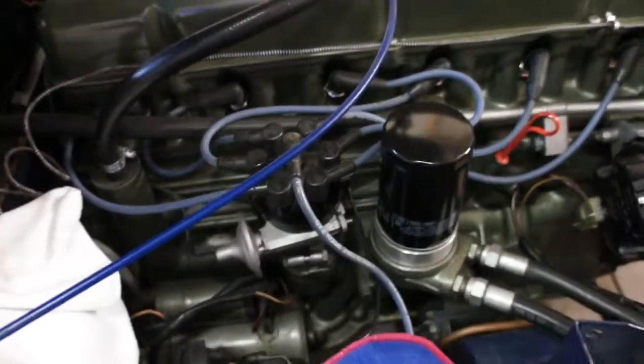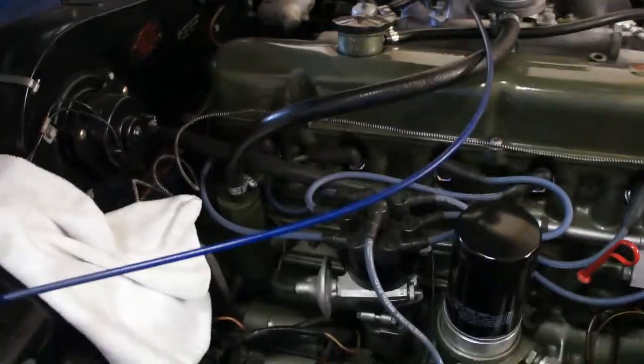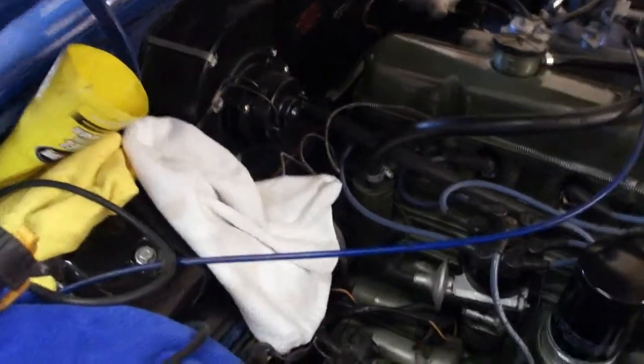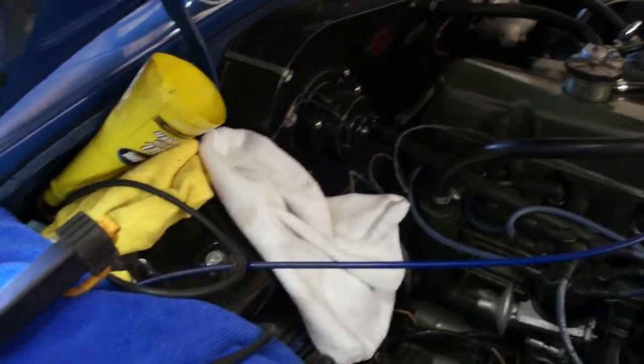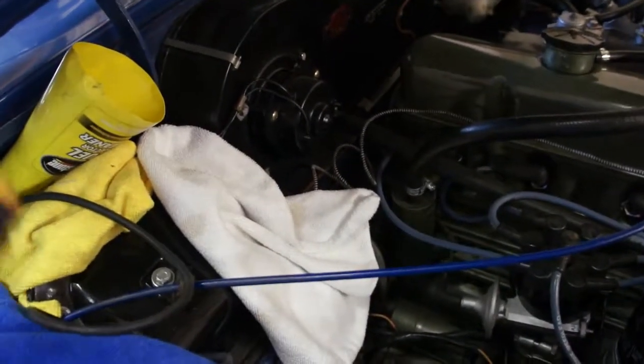The furthest away in the front for my car is the left front, so you do the left front first and then the right front. Then the left rear would be the furthest away in the rear, and then the right rear.